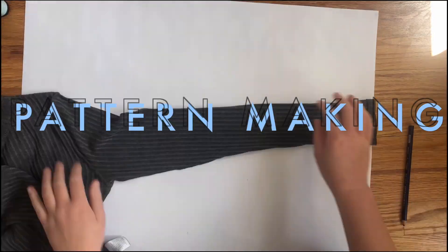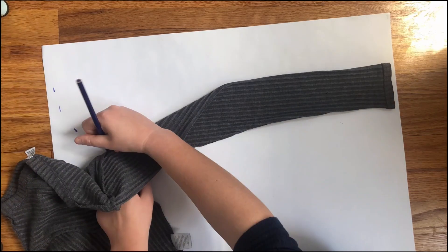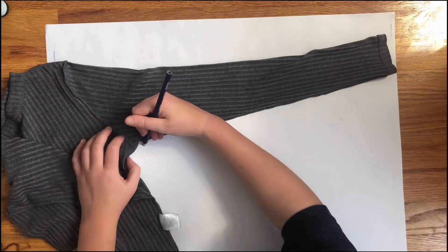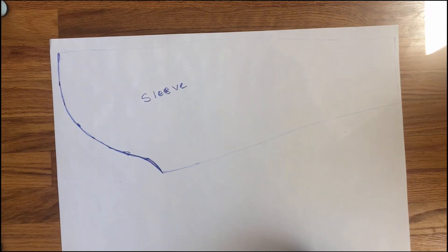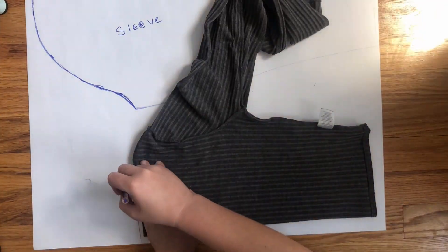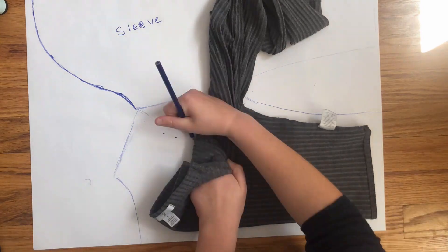Sleeves can be weird so I want to get those out of the way first. Just start at the shoulder and follow the arm seam of the shirt by holding your finger, marking it, moving down, then connecting the dots. I'm leaving a lot of seam allowance on either side of the sleeve to account for the stretchiness of the shirt I'm using to make the pattern. This was just the upper half of the sleeve, so I held my arm down on the paper and marked where my elbow was. For the back panel, just fold the shirt in half and trace around it. Don't forget to add half an inch for seam allowance.